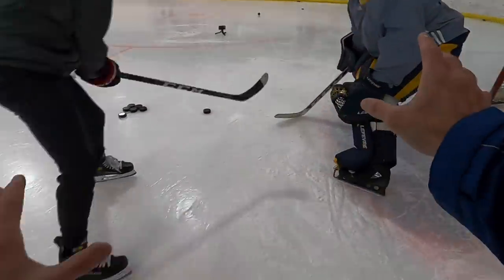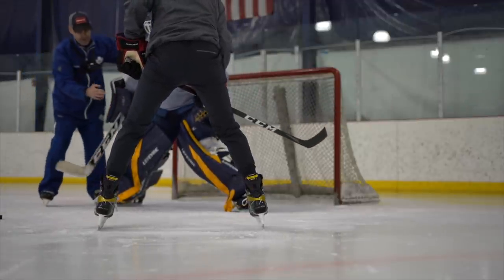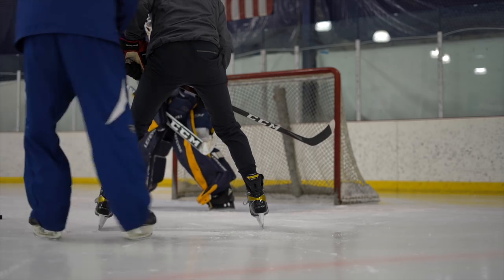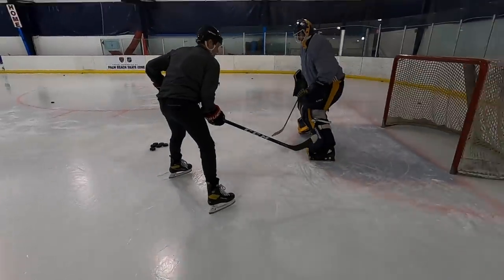Hang on for one second. One thing that happened on that rep — you had good slide and good mechanics, but we left the stick here and vacated the five hole. He's likely going to be tough to get it back to the five hole from that position, but turn that right shoulder, get the upper body pivot, and that's going to help close up holes.